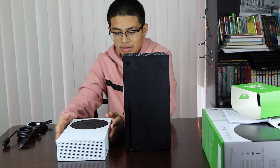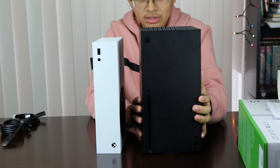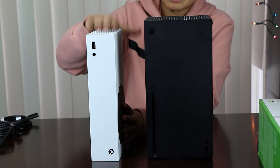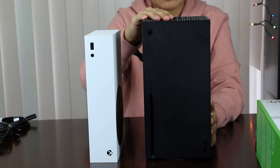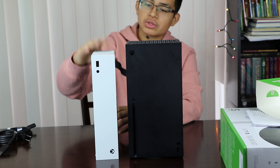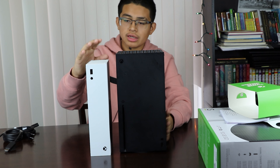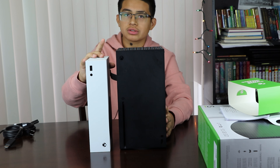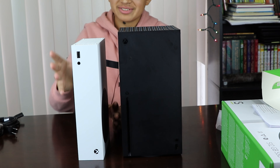The controller comes with batteries. It has the same grip as the Series X — on the back it has a really textured grip, you can actually hear it. Very textured, same grip on the triggers as well. On the front you've got your Y, X, A, B buttons and the new d-pad. You also have your sync button and a cord to charge directly to the Xbox, and a headphone jack on the bottom.